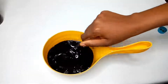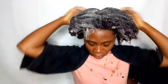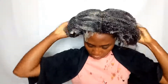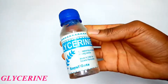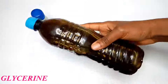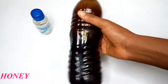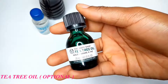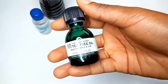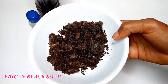Hi guys, welcome back to my channel. In this video I'm going to show you how to make a moisturizing black soap shampoo for your hair, whether you have natural hair or relaxed hair, with very simple steps and simple ingredients. First of all, we need glycerin — this is the humectant and moisturizing agent. We also need honey, which is a super moisturizing agent in this black soap shampoo. We need tea tree oil, which helps to stimulate hair growth. And we need black soap.